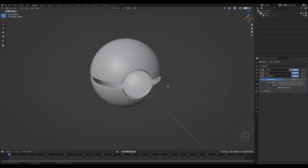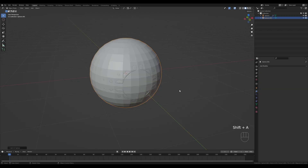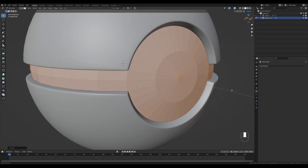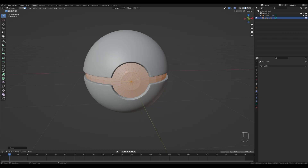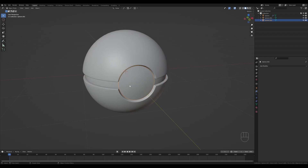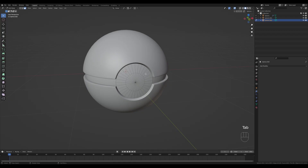Now let's add another sphere — press Shift+A and add a UV sphere. Again press R X 90 to rotate, Tab in and scale it down to match the inside of the shape so it barely touches the side. I want to save the front part so we can reuse it later — select those faces, press Shift+D, right-click to release, press P and choose Selection to separate it into a different object. Tab out, right-click Shade Smooth — we have our smooth inside of the ball.